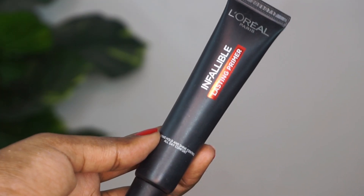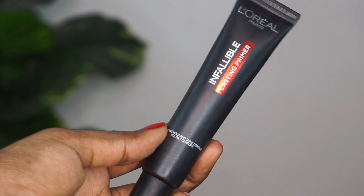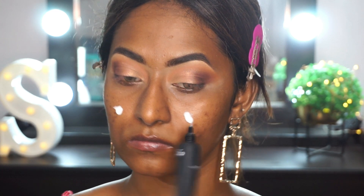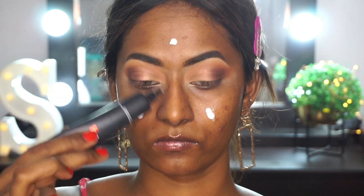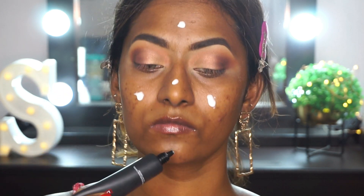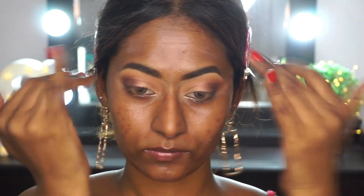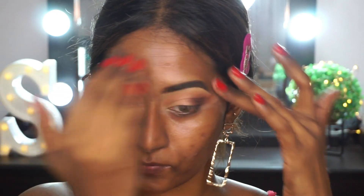Moving on to the face, I'm taking the L'Oreal Infallible Lasting Primer and applying that on the main areas of my face, then blending it out using my fingertips. This is a very good oil-controlling matte primer, especially if you have oily skin — you will really like this. It's a great primer to make your makeup last for a really long time.